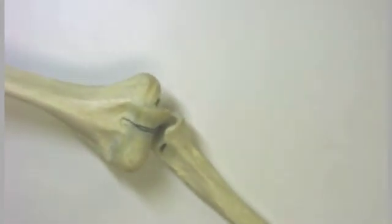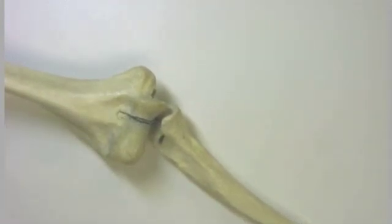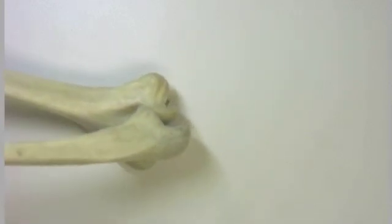I want to show you one more image of this articulation. We can see where the coronoid process of the ulna articulates with the coronoid fossa of the humerus, and let's just make that demonstration right there.